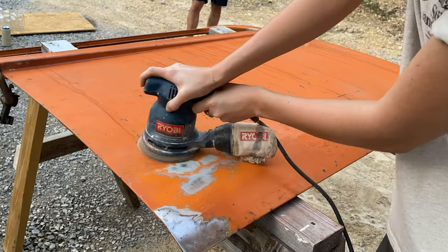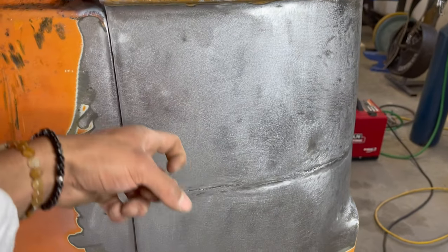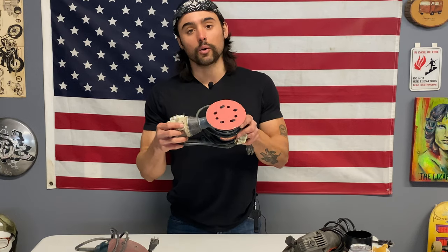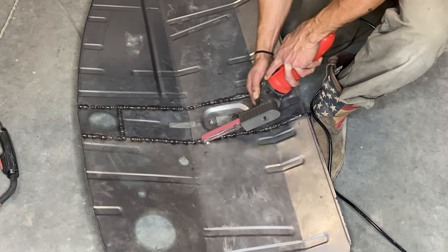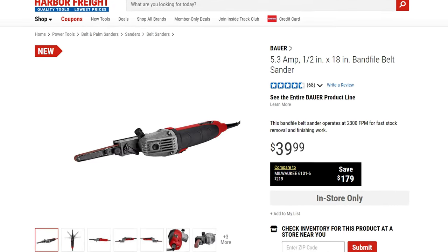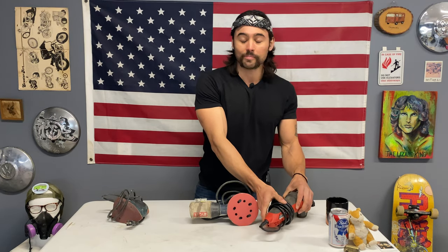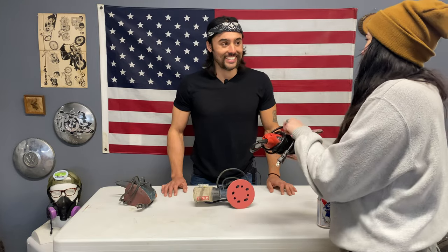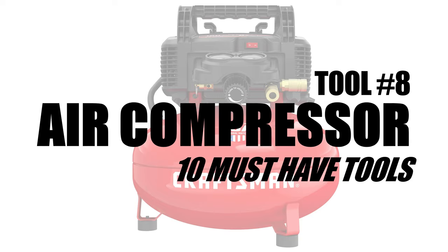Once you're ready to move on, a sander is necessary for bodywork. You'll need to sand down the metal to get it to a primable surface — you can't prime over smooth bare metal. The one I use most is the orbital sander. A mouse sander is also good to have. My favorite is the finger sander — you can grind welds, get into really tight areas. This is a Harbor Freight model, only about $40, and I haven't managed to break it yet.